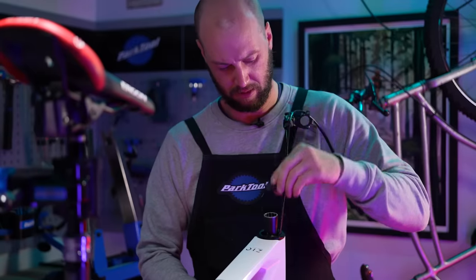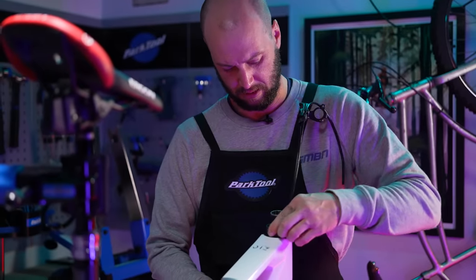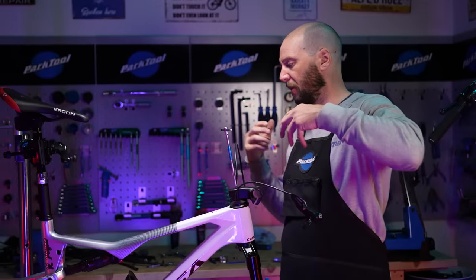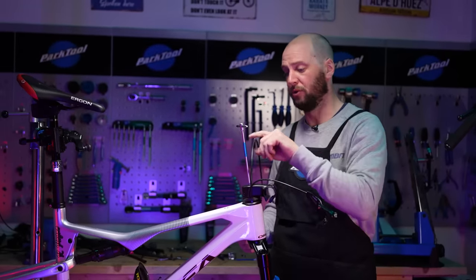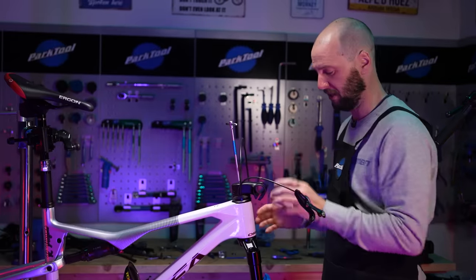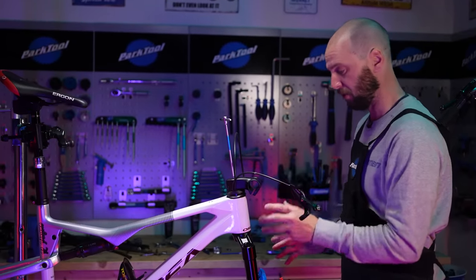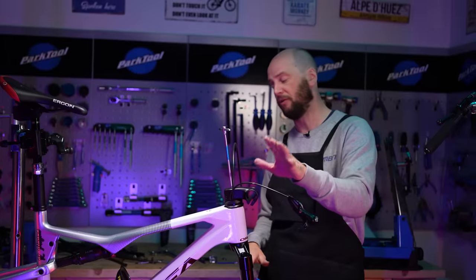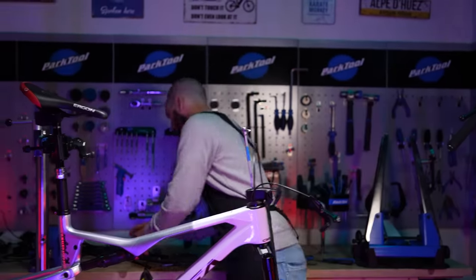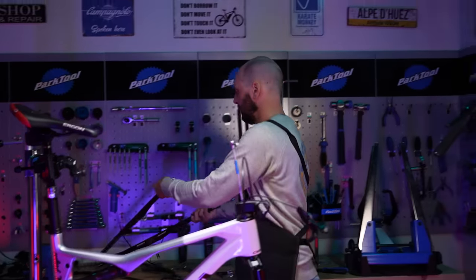Forks are in. It was a bit of a process — bar and stem had to come off, and I've rerouted the rear brake hose through. The steerer's cut to the right length and everything's where it should be. Now it's time to move onto the cockpit, and I've actually got something pretty special for that.